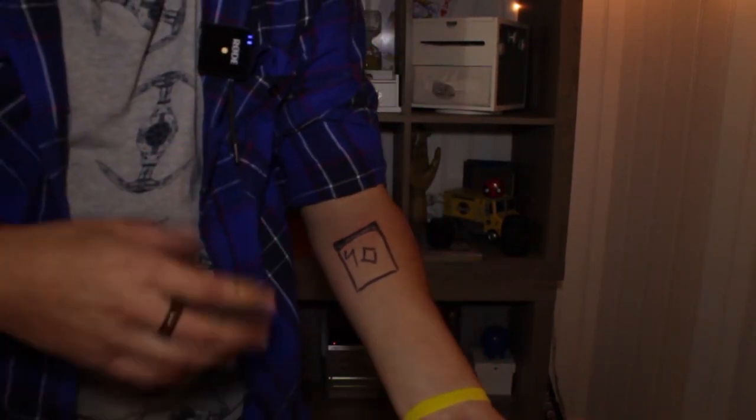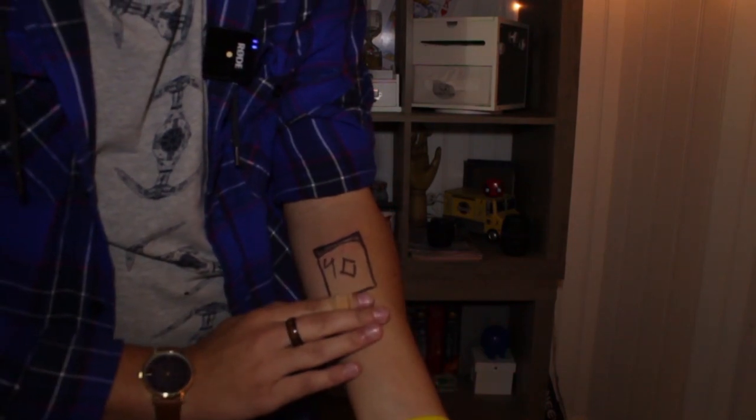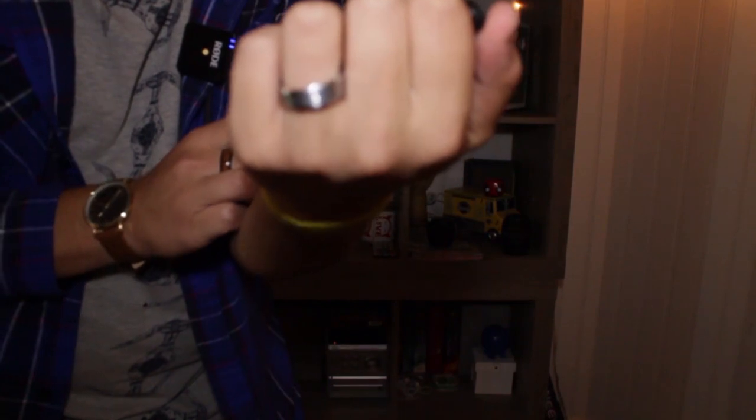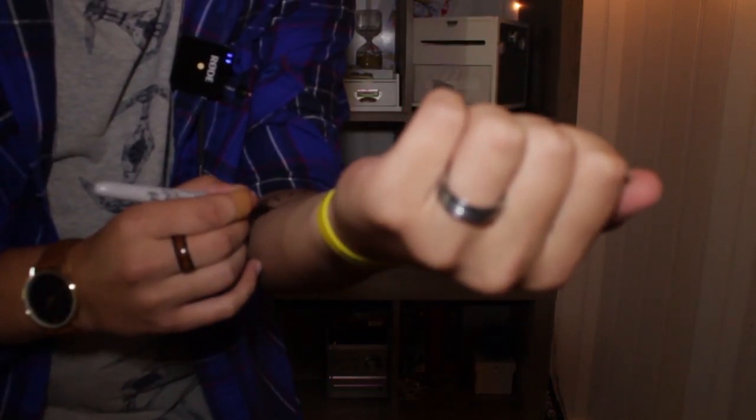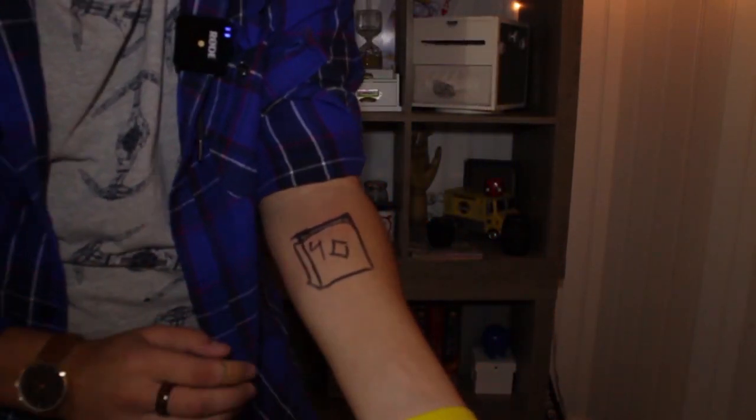Okay, look. Check this out. This is what I think. Watch. We're going to take that Sharpie again. Because this actually isn't just a card — it's actually a deck of cards. See? Just like that. It's a whole deck.